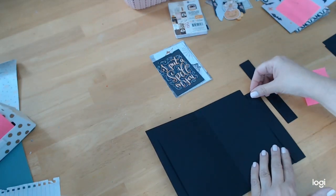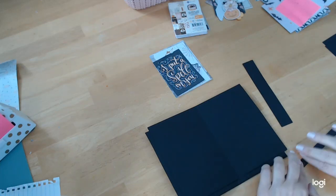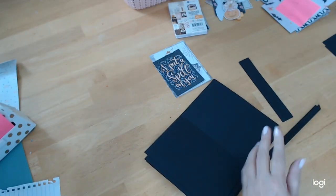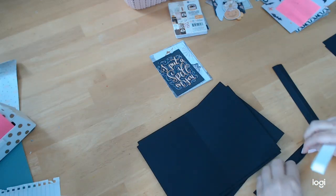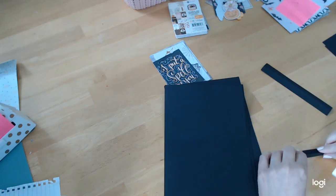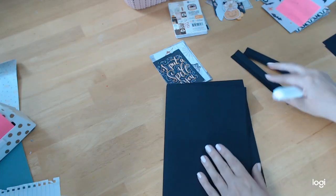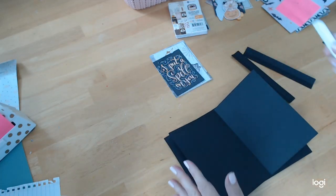Now we have two connector pieces the same length as the book pages — six and a quarter by one, scored at half an inch. We're going to fold and crease them. I like to do both sides. I'm using a teflon bone folder — I love this one. May has them at craftingonabudgetstore.com if you need one. I've already scored all the base pieces in half to save time.